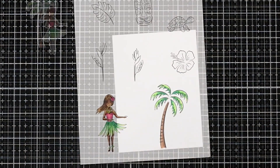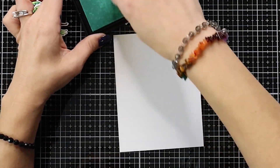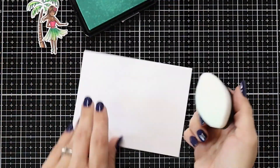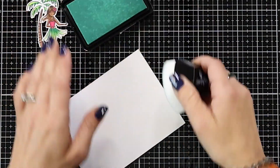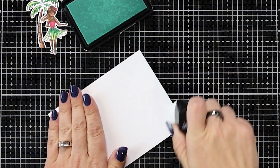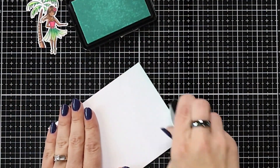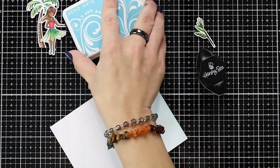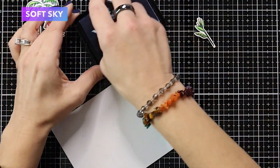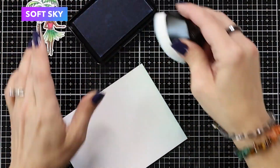After I was done coloring, I lined up the coordinating dies and die cut out my images. Now I have a piece of Dove White cardstock cut to four and a quarter by five and a half. I started ink blending with soft pool. I wanted a really light blue at the bottom, but soft pool was almost too light, so I'm going to switch to soft sky and add that color on top of the same piece of paper.